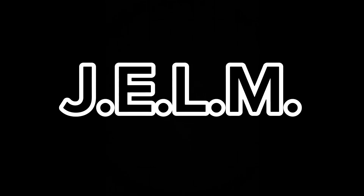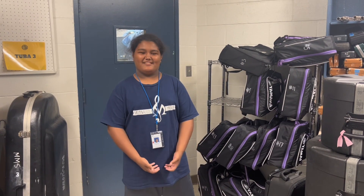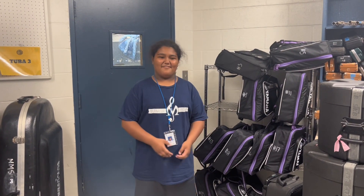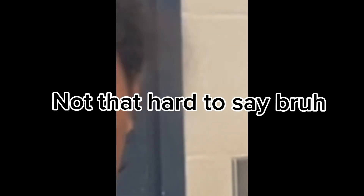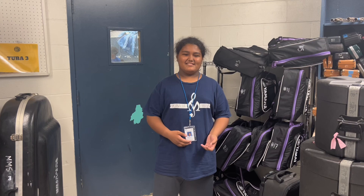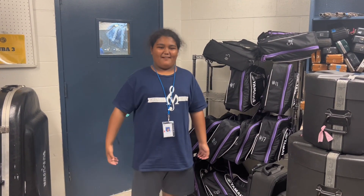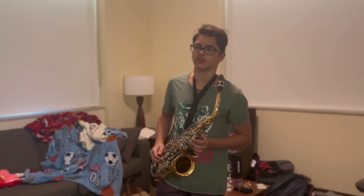Yo! Hi, my name is Malachi. The alto saxophone is a fabulous instrument, a part of the woodwind family. It was created by Adolphe Sax in the 1840s. It's an E-flat instrument that is very popular around the world. I'm about to show you why you all need to practice the alto saxophone.